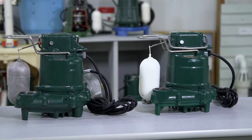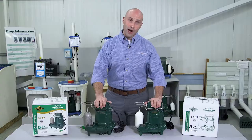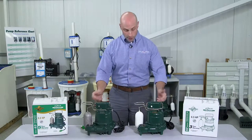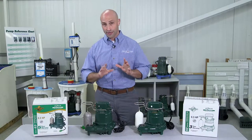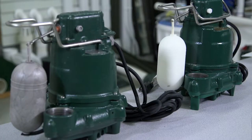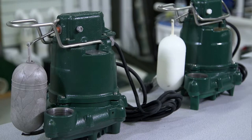Some of the key features that both these pumps have in common is a corrosion-resistant powder-coated epoxy finish. The switch case, motor, and pump housing are all made from cast iron, which is very important because the cast iron helps to dissipate heat and keep the motor cool. There's no sheet metal parts in either pump that can rust or corrode, and there's no screens that can clog.